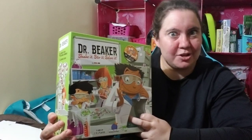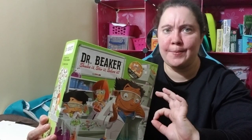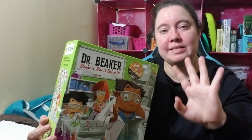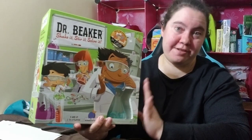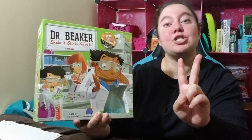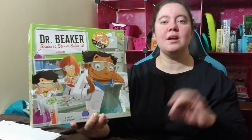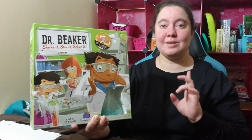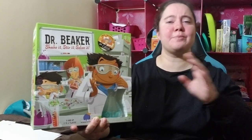What do I think of Dr. Beaker? On a scale where number one is 'I love it, get it right now,' number two is 'you decide,' and number three is 'stay away from this' — I want you to actually hear everything because it's very important why I'm choosing it. I am going to give this a two: you decide. I want you to really listen closely to the pros and the cons before you make a decision. We're going to start off with the cons, get those out of the way, and go with the pros.